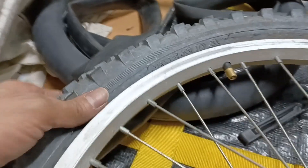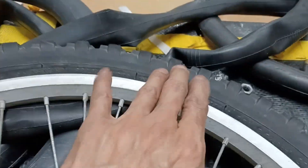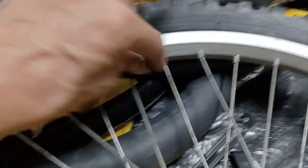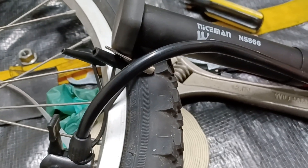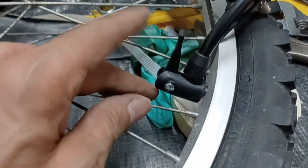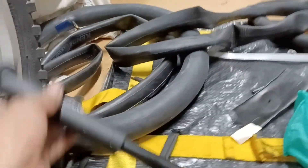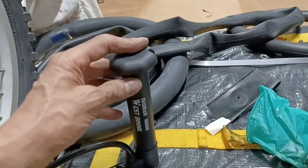Now I've got both sides of the tire seated. I'm going to go ahead and pump it up now. I've got a little bike pump I bought from Temu — a really mini bike pump for the Schrader valve — simple operation, just up and down to pump it up.